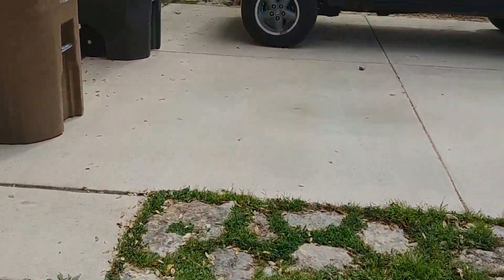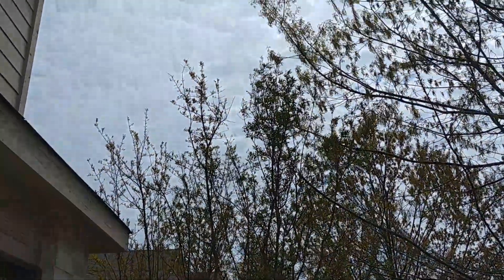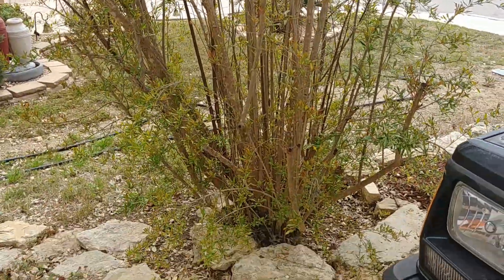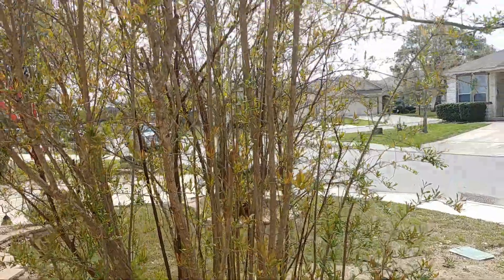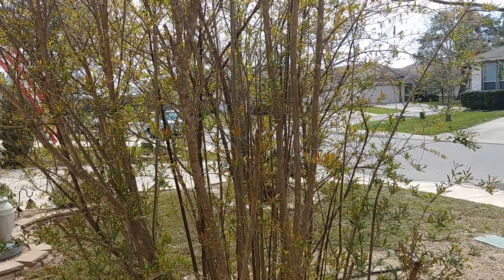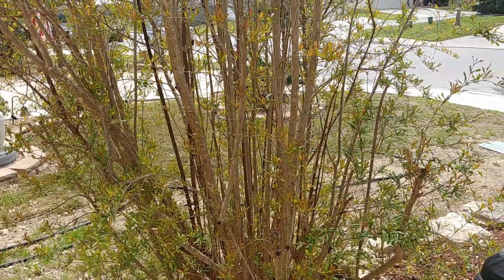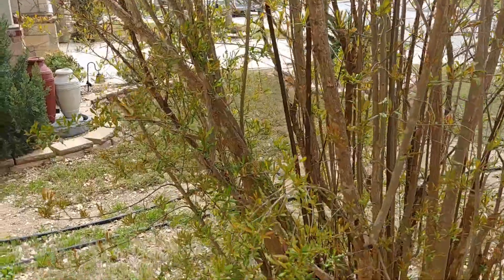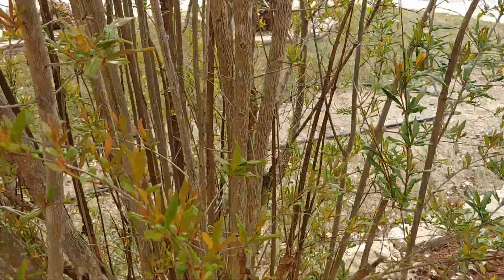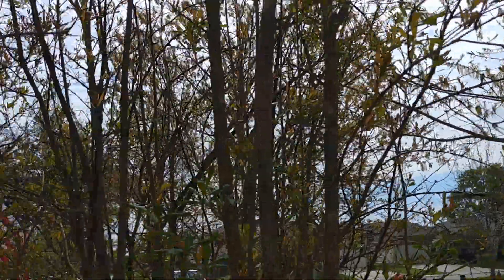The last thing I have growing that's edible is this - it's kind of an oxymoron to say it, but a dwarf pomegranate tree that got kind of big for a dwarf. It's been in the ground about five or six years and has produced probably a dozen pomegranates over that time. They're not big because it is a dwarf pomegranate, and when you cut them open the skin is kind of thick and there's not a whole lot of fruit inside. But what is inside is really good. This guy's waking up as well - only in the last week at the most has it started waking up. So everything's waking up here. Spring is here.